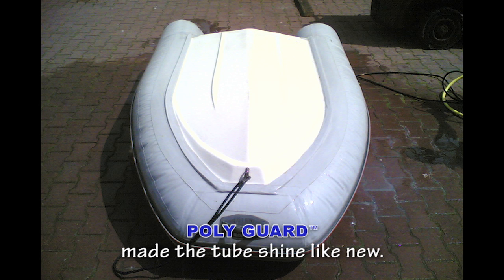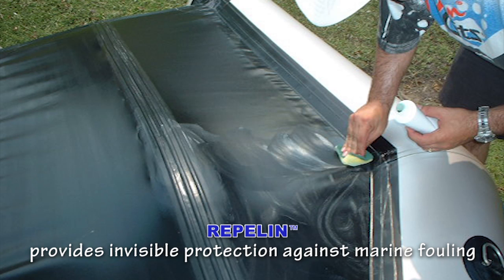PolyGuard inflatable boat protective coating made the tubes shine better than new. Repel-In Clear Polymer Fouling Release Coating provides invisible protection against marine fouling. It's a green alternative to antifouling paint.